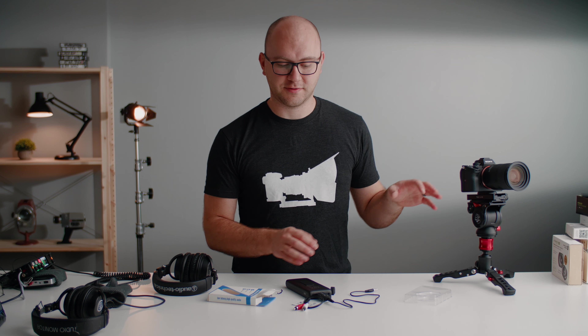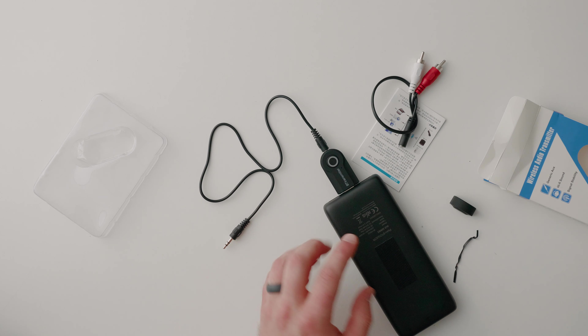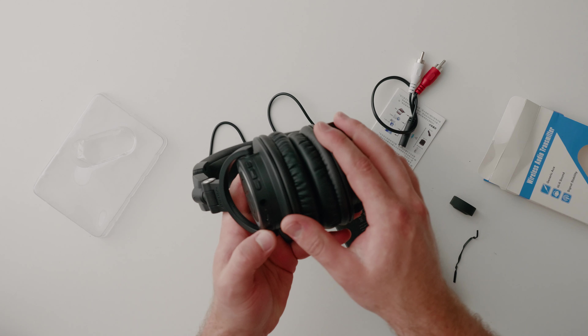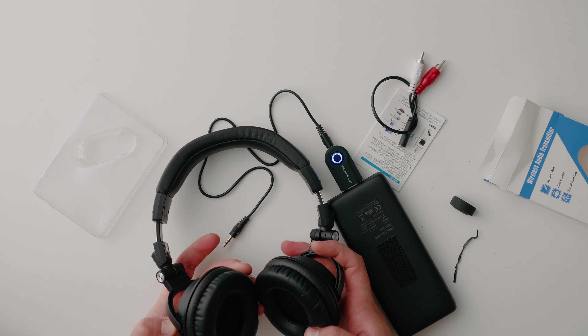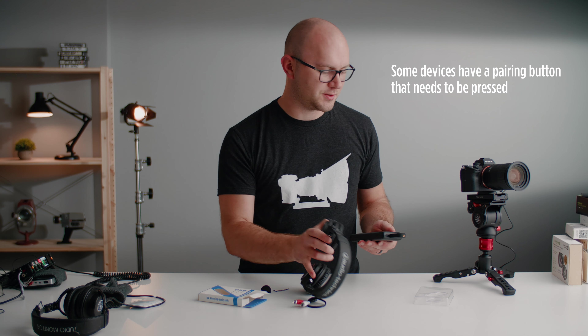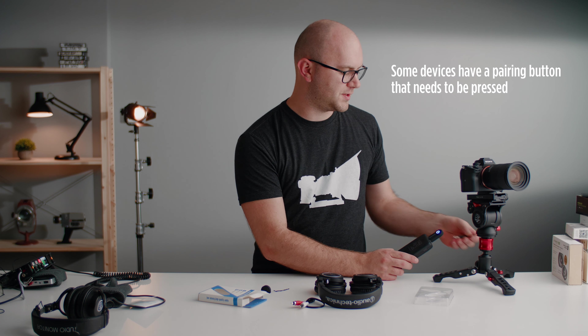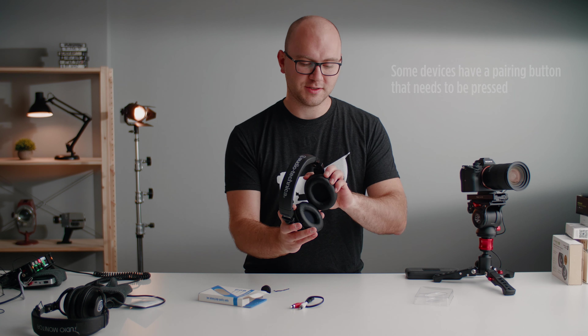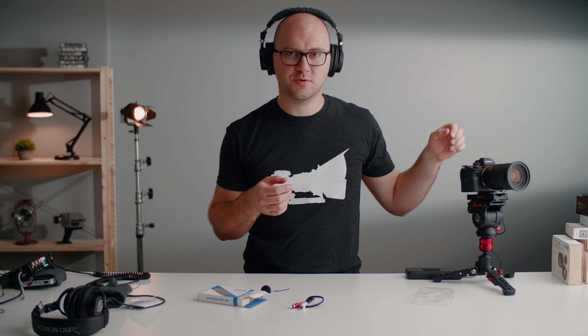We're going to start with the cheapest option and work our way up. Our first option is this generic wireless audio transmitter — it has USB for power and an input for the camera. Pairing is straightforward: power on the transmitter, power up the headphones, and they connect. I plugged this into my A7 III and put the headphones on. Check one, two — it's pretty bad, but it's 14 bucks.